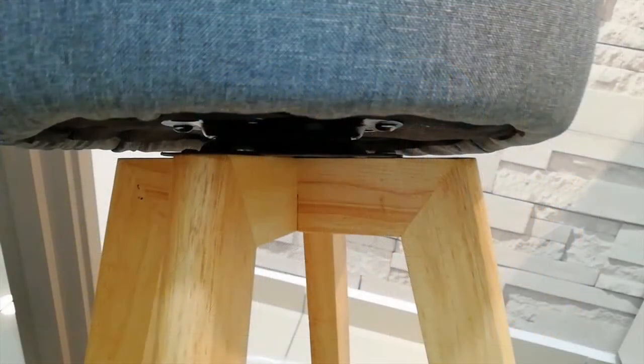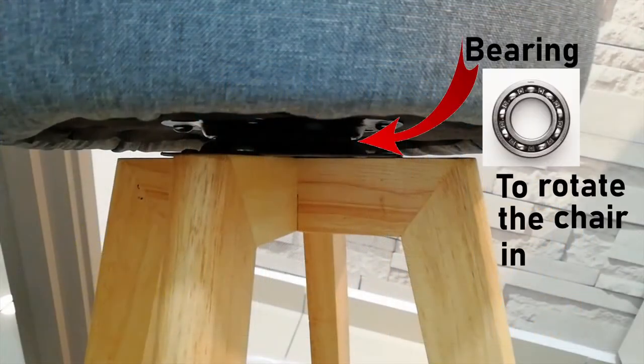Wondering why the chair is able to move left and right? This is because there is a bearing that is installed under the chair, as shown above.